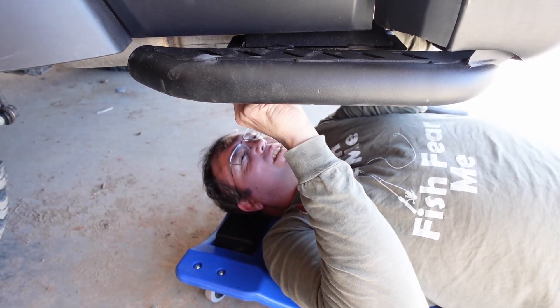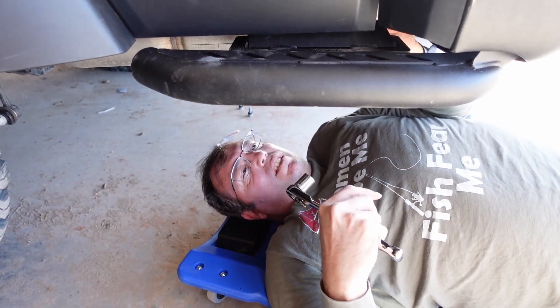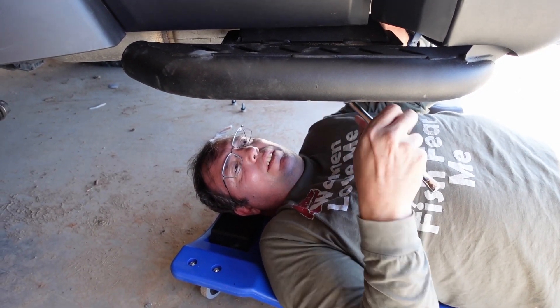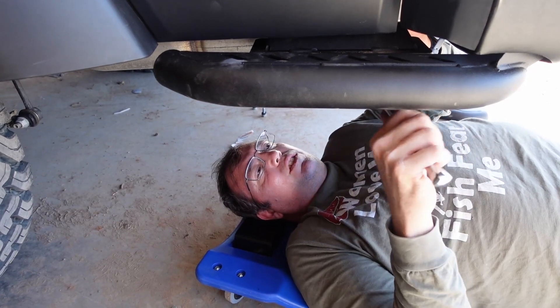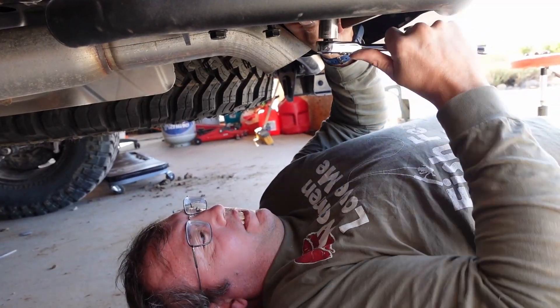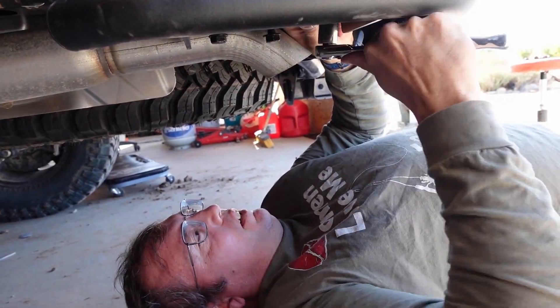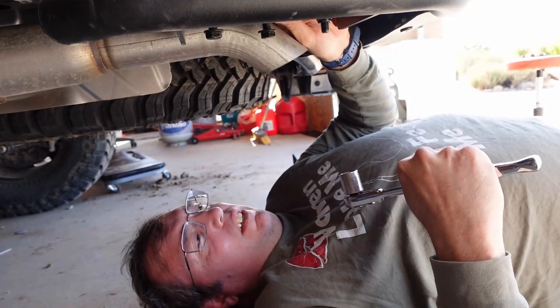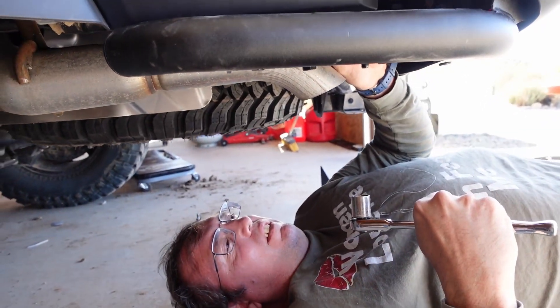Doing the bolts in the opposite direction from what you would typically want is probably recommended. Once you get this side tight, switch the other one around because it hurts. I actually couldn't use my impact on this. How does it look lined up? I think it looks like what you want.